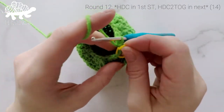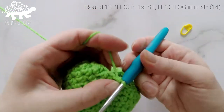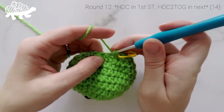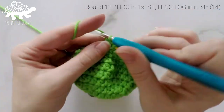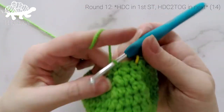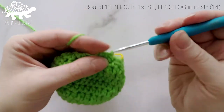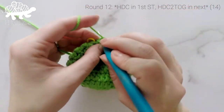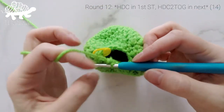We're now on to round 12. Work 1 half double crochet into the first stitch, and then half double crochet 2 together. Repeat that all the way around — 1 HDC into the next stitch, then half double crochet 2 together — ending with a half double crochet 2 together in the last 2 stitches. At the end of round 12, our total stitch count is now at 14.